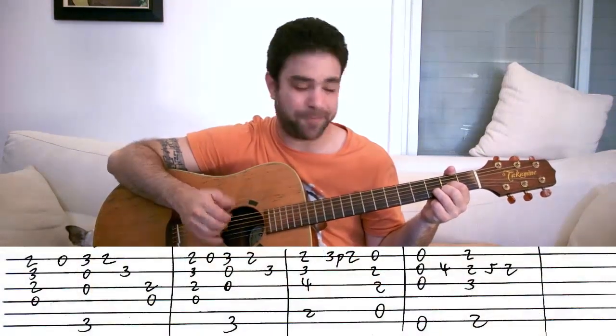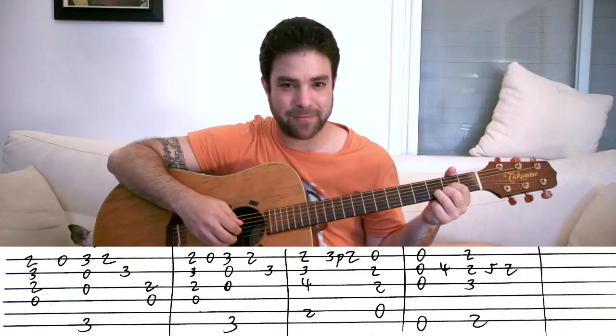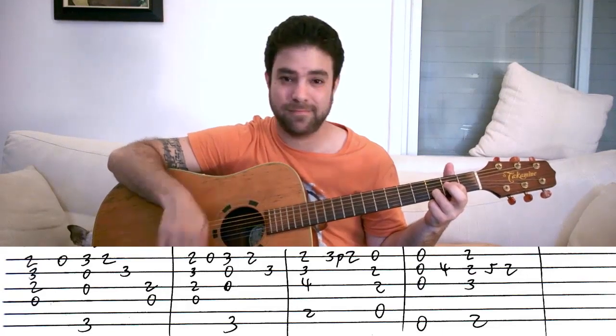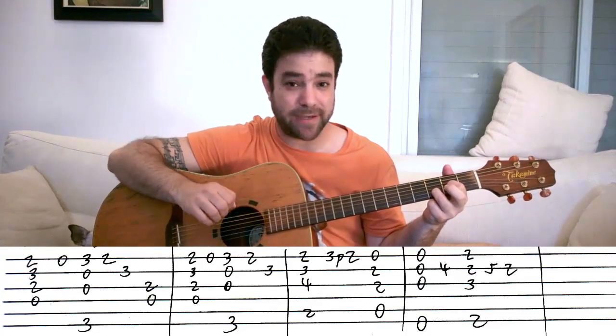Okay, so if you're ready, let's jump right into the lesson. Start with a D chord, just a normal D chord. Then you lift a finger off of the E string and play the open E string. And you get this. You want to keep the chords ringing.